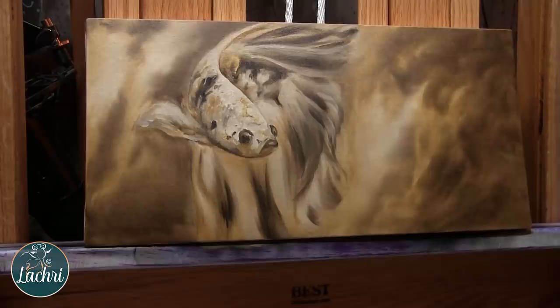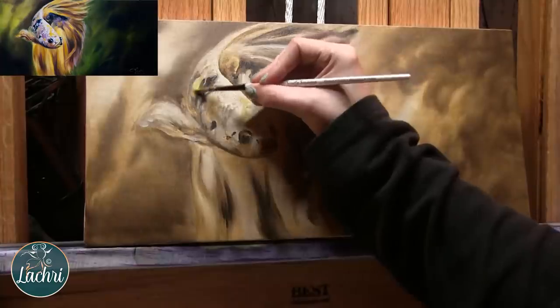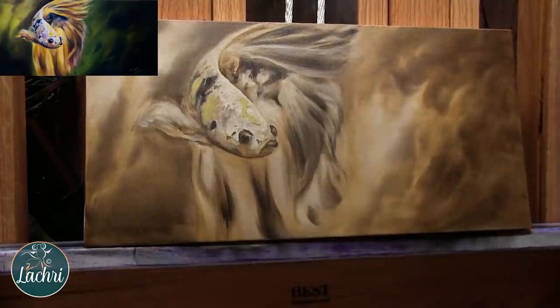We are on to day two — that dried overnight. I use a product called Liquin as my mixing medium. This is what I mix in with all of my paint, and it makes the paint dry very quickly, so within a day it's dry enough to go on to my next layer. Here I'm starting by adding a light yellow for the areas of the fish that are going to be, well, yellow. That's not redundant at all.